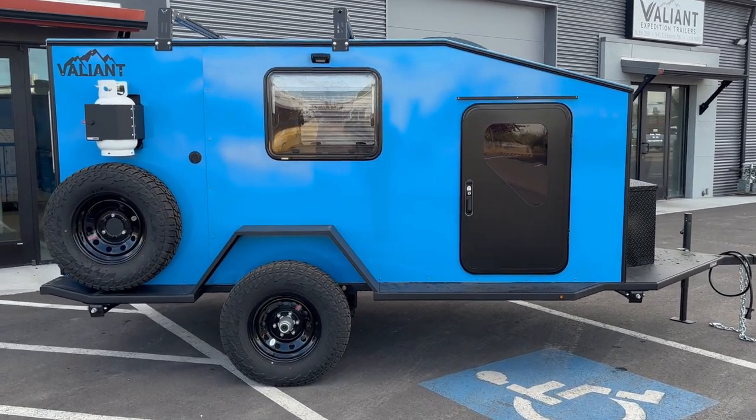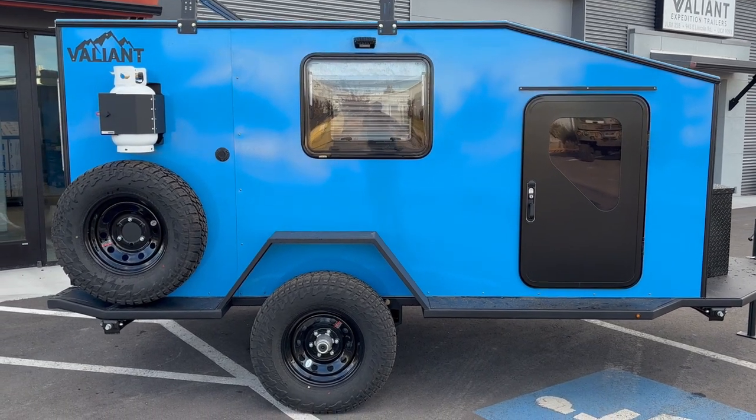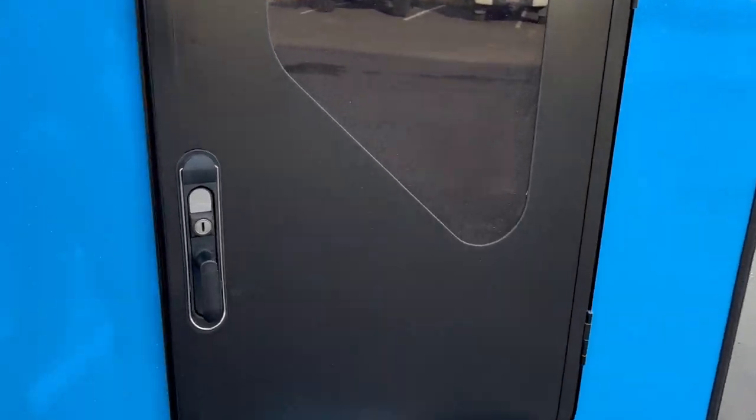It's new video walkthrough time. This is the new Adventure Package and this is an XTD XL. I'm gonna walk you guys through this so you can kind of see some of the new features.